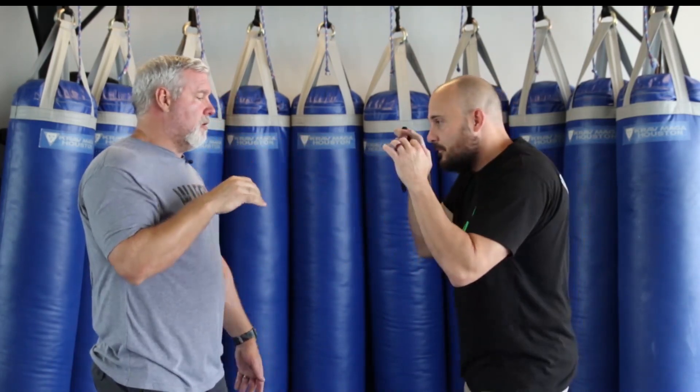Now I'm going to ask him to dump the thumb as his hand travels quickly into what would be a focus mitt. So we're in this position, and I'll say 'up' — and he executes the punch. We do several repetitions, each time the movement is clean and direct.